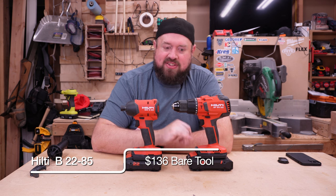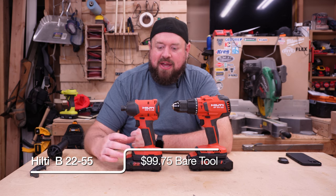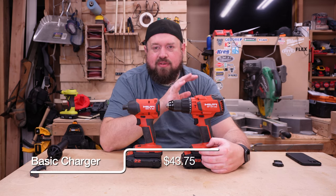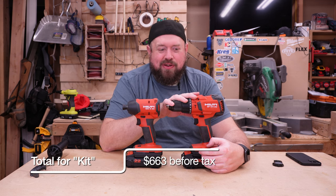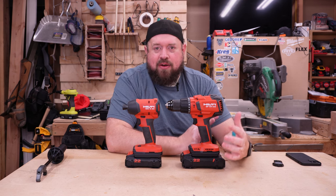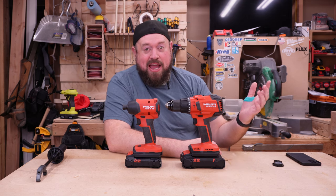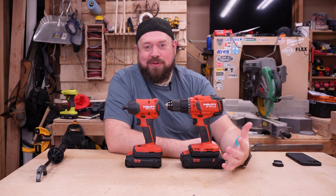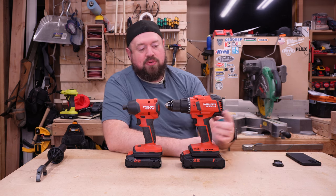I also picked up two batteries — their 4 amp hour and their 2.5 amp hour battery. I do have a Hilti store that is local to me, located near where I work. That experience is not like most tool purchases you're going to make. Staff there was incredibly friendly and helpful, and the gentleman that helped me was able to get all my questions answered. They don't come in fancy packaging by any means — they come in either bags or cardboard boxes. That is just kind of what you're getting with Hilti.